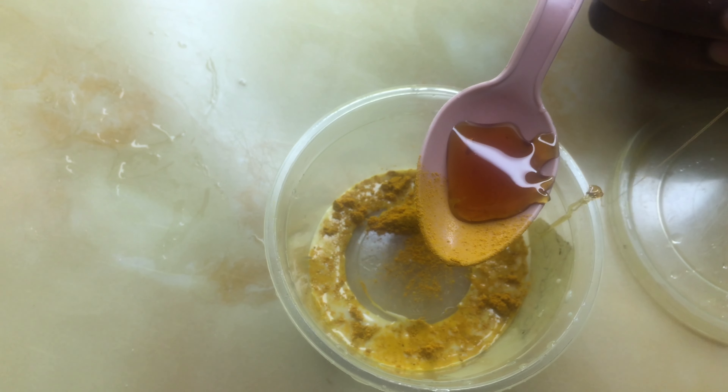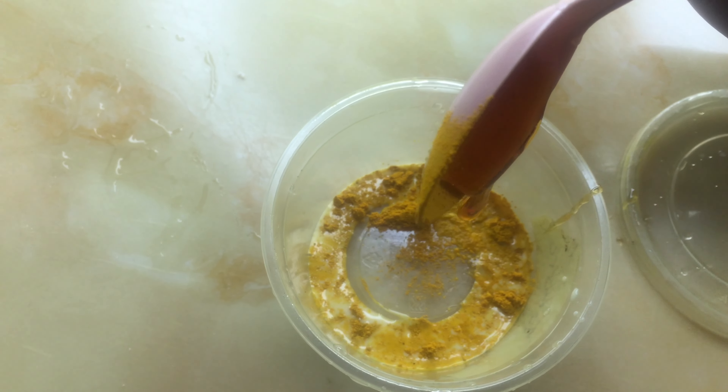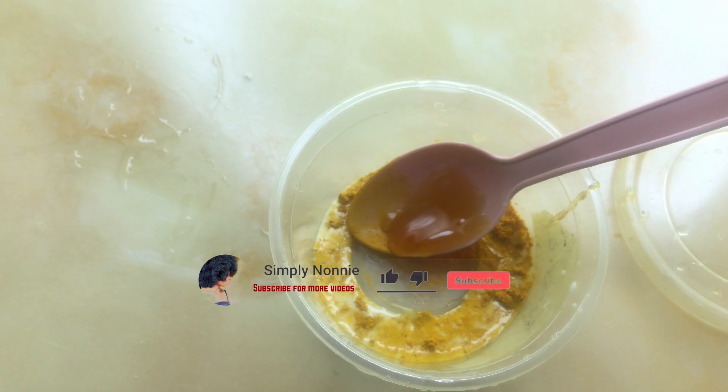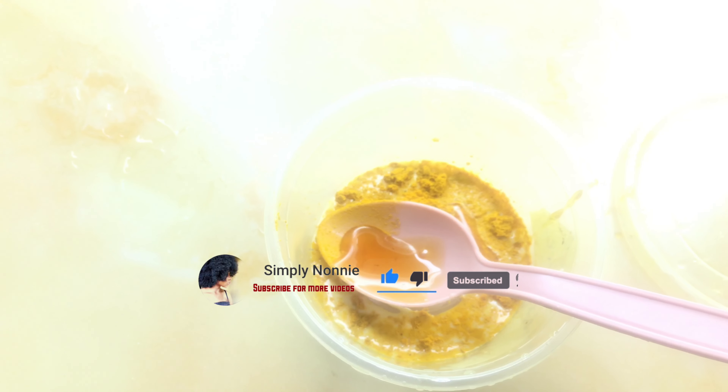The honey is optional — I don't add it all the time. Some days I use just the turmeric, milk, and apple cider vinegar. I'm doing this recipe at night because I usually use it before I have my bath. After adding all the ingredients together, you can see it's not very clear yet, so you just have to mix everything together.